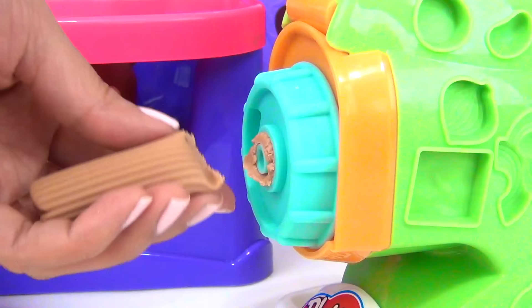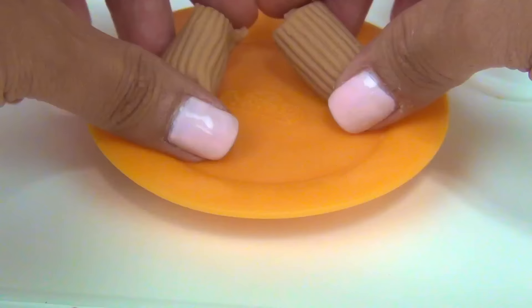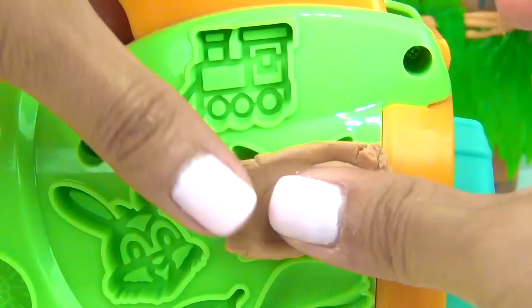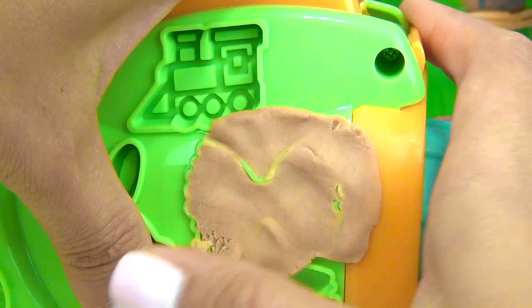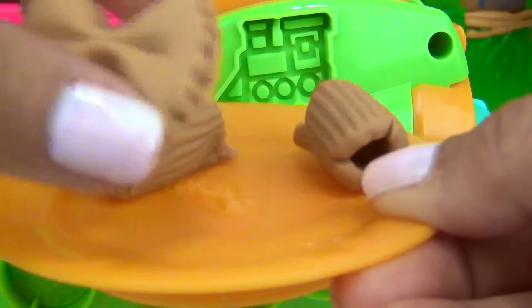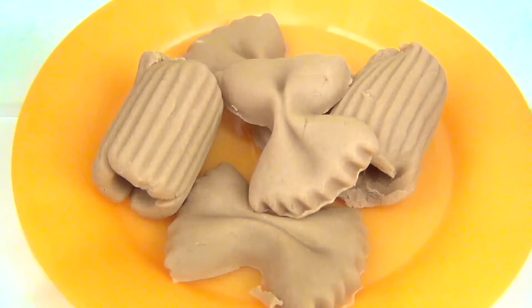And let's squeeze. Let's cut it in the middle. That is cool. Let's make a couple more. There you go. Now time for the vegetables.